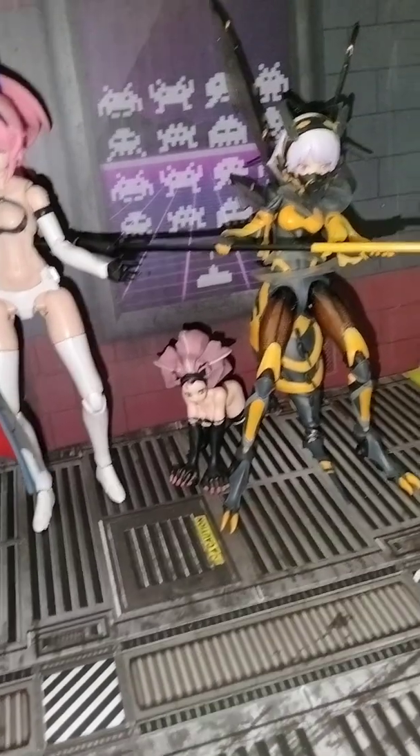He has a bicep swivel and double-jointed elbow. He also comes with two other sets of hands, as you can see.